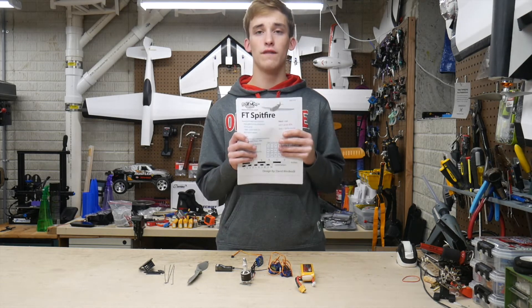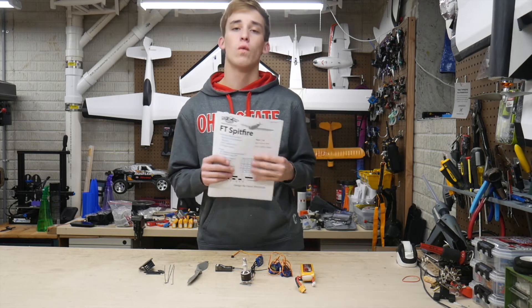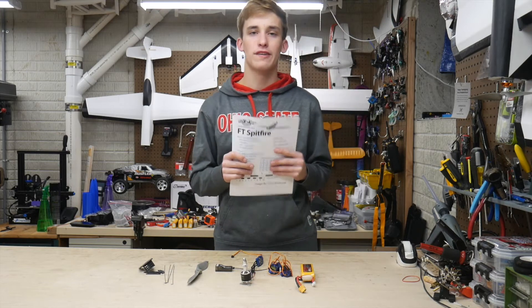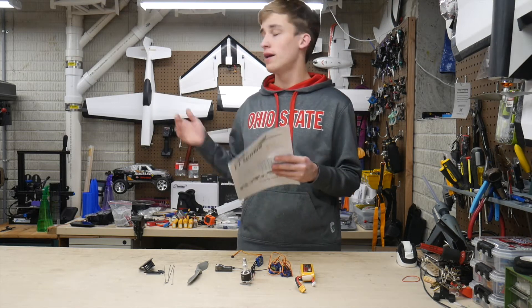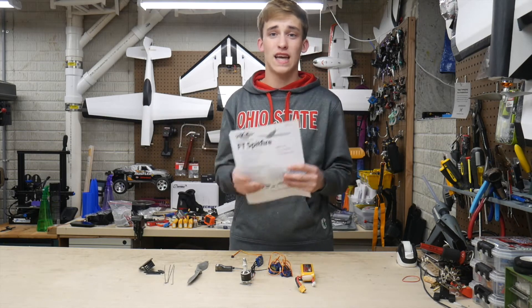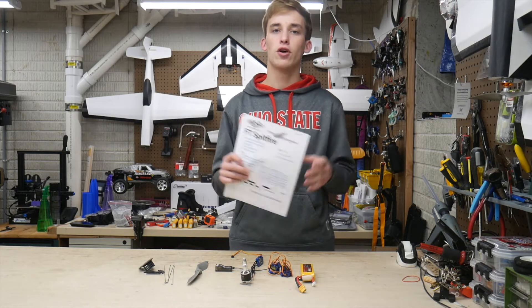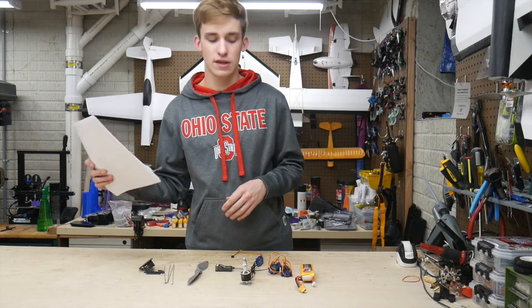Essentially the goal of this is obviously going to be building it, and then in a future video we're going to compare it completely to the FT Mustang, which is one of my all-time favorite warbirds. We're going to see if this thing's a better beginner plane, which one has better tendencies, which one's better for high-speed aerobatics — a full comparison video coming very soon. But first things first, we have to get it built.